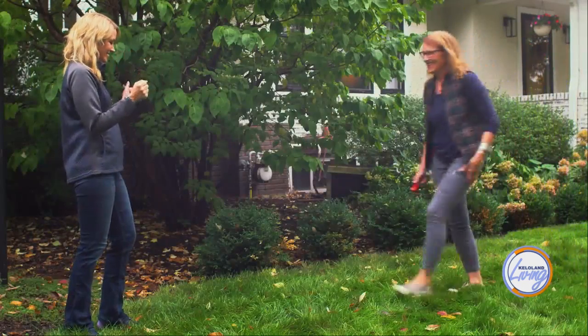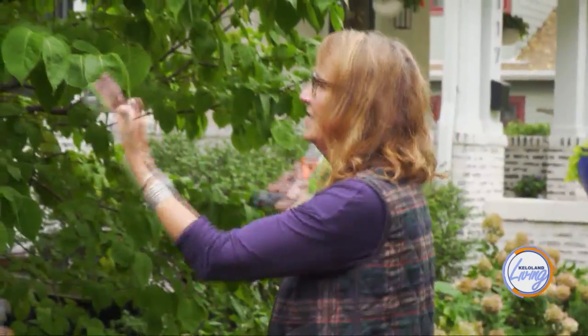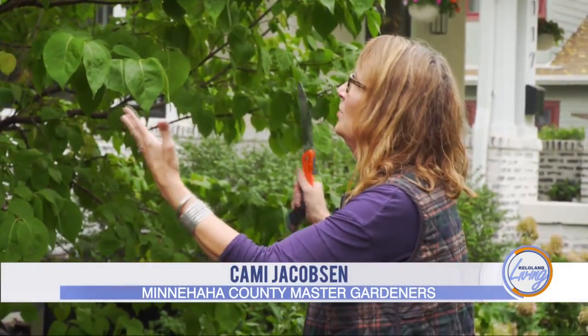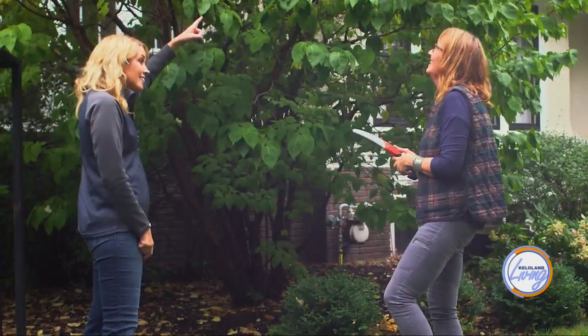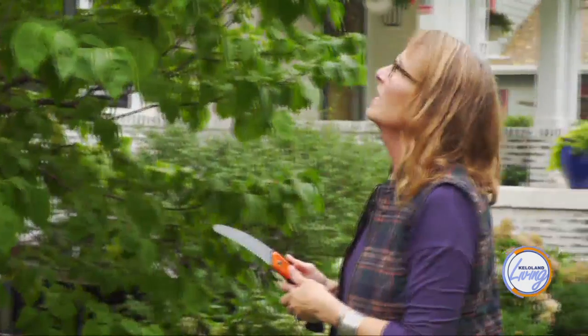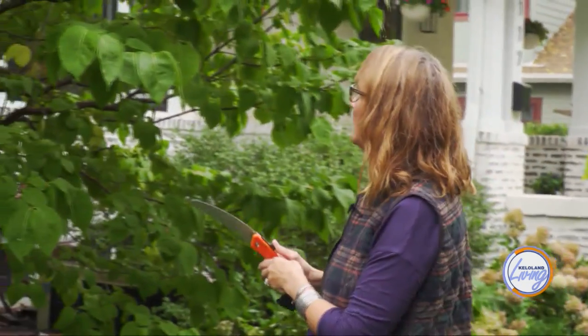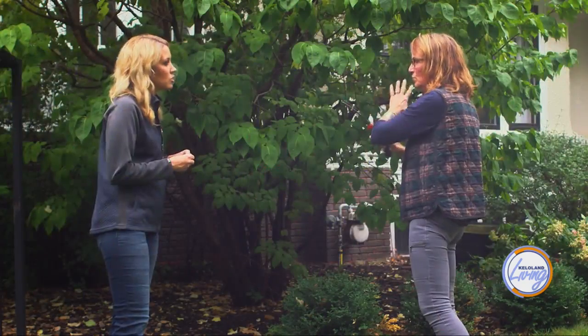Starting right here — do you know what this is? It's a lilac bush. It looks like a tree, but it is a lilac. Has it bloomed for you? Never. That's because lilacs like to bloom on wood that's less than five years old — newer wood. And all of these look like a tree because look at those stumps.